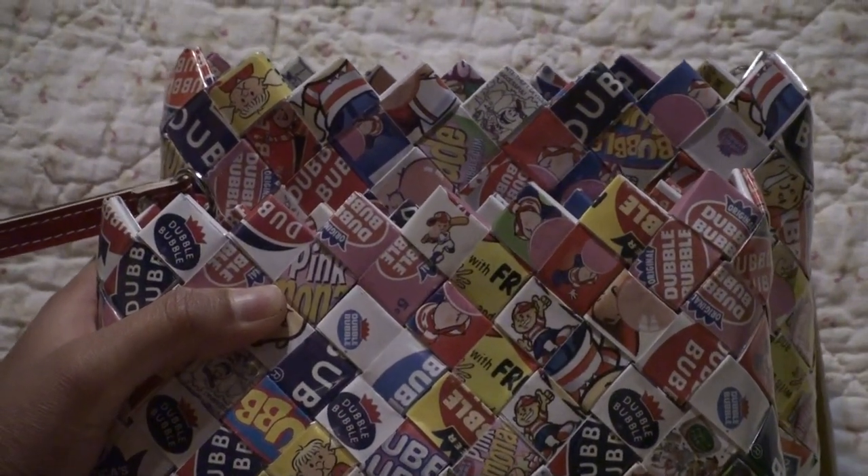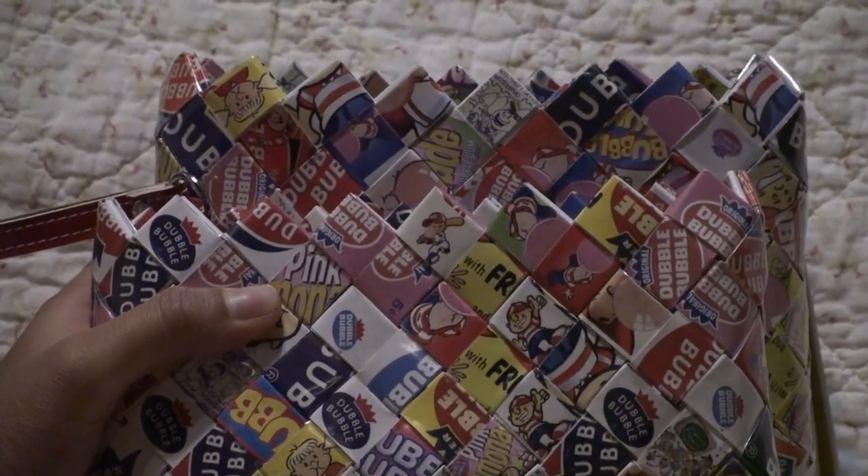Welcome to Vintage Girl Toys. Today we're going to be looking at Double Bubble Clutch Purses.